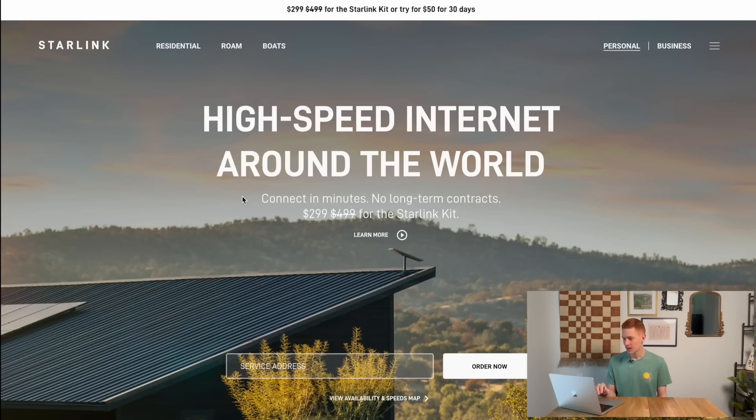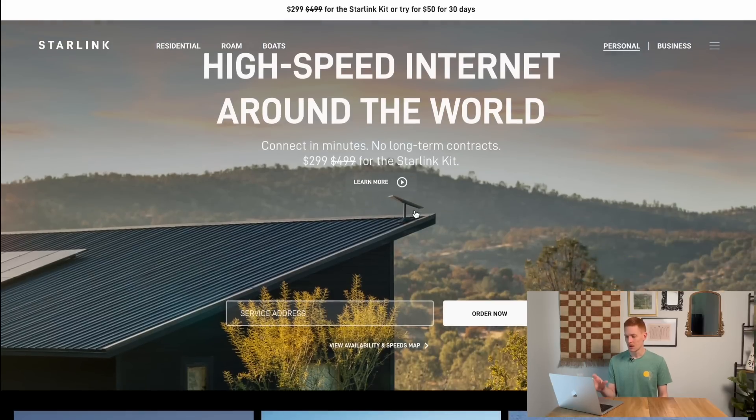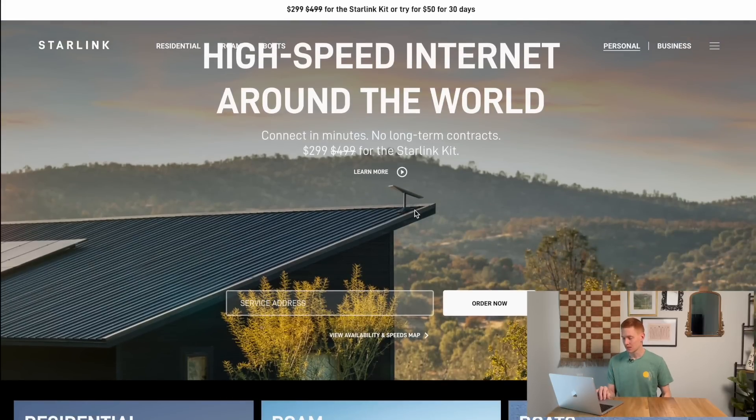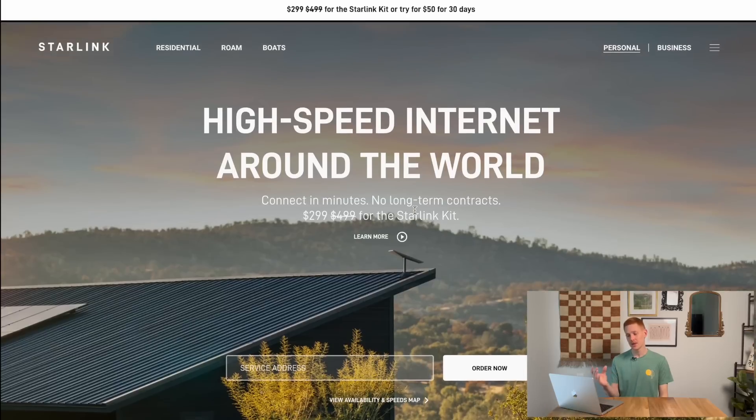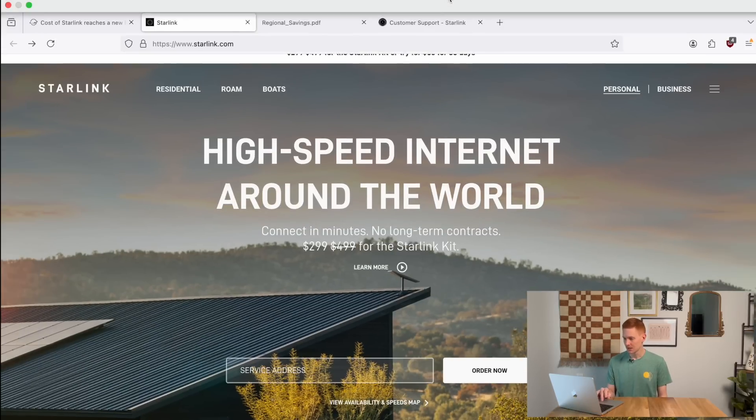Let's take a look at this regional savings discount and where exactly it's available in the United States and Canada. We're on the main Starlink website, and they're advertising this even on their homepage — there's a banner at the top that says $299 for the Starlink kit, or try it for $50 for 30 days up front. This is unique because they've never done this on the main website before, as usually these discounts are just regionally available in select locations. This new regional savings discount credit is much more widespread, so let's take a look at the map.